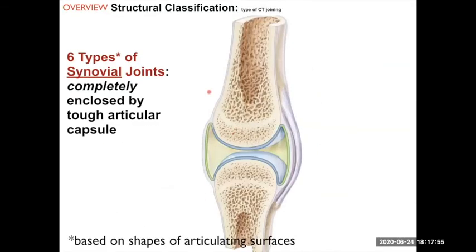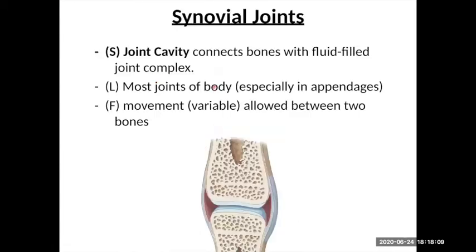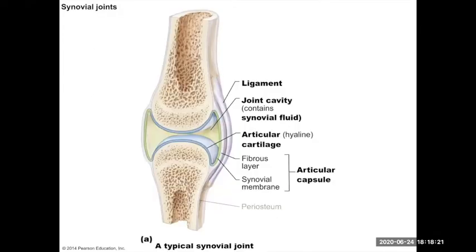In reality we're going to see coverings — capsules — around the ends of the bones. These are synovial joints enclosed by a tough articular capsule. The joint cavity is the space in between, and it connects the bones with a fluid-filled joint complex.